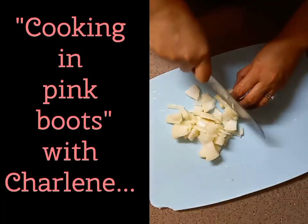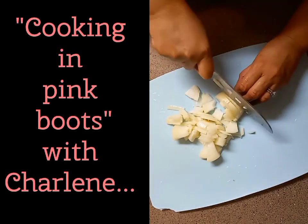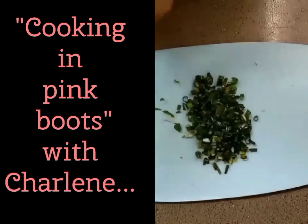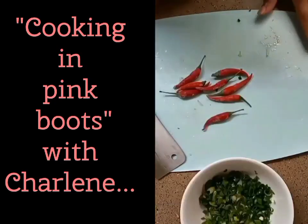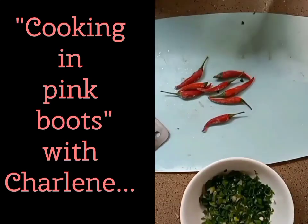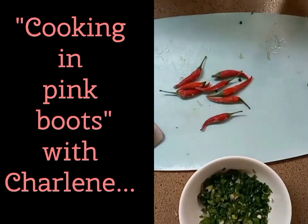You'll also need unsalted butter, an onion, garlic, green onion, and red hot chili peppers. Let's start by slicing or dicing one small onion — whichever way you prefer. Chop up six cloves of garlic and two bundles of green onions. As for the red hot chili peppers, use as many as you like, but I wouldn't recommend more than four peppers for three pounds of chicken unless you like it really spicy.